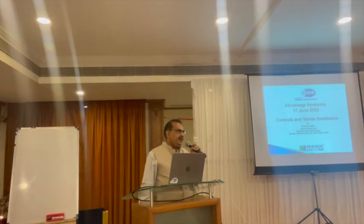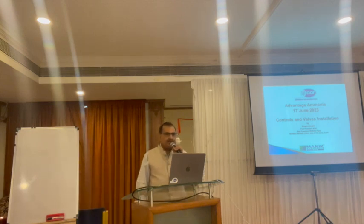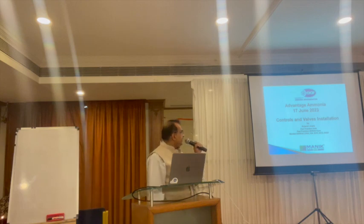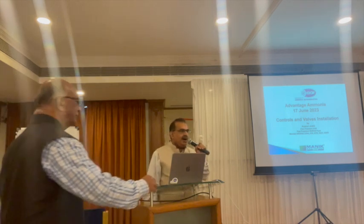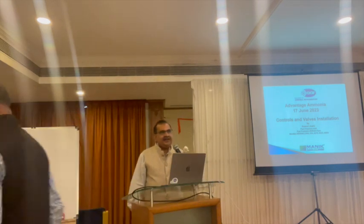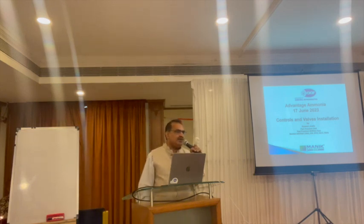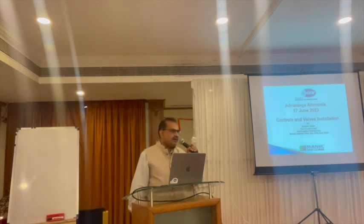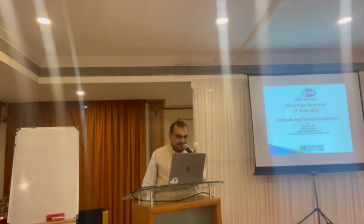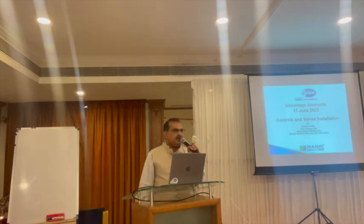Welcome to this AR presentation. Thank you very much for giving me the opportunity to speak about installation of blocks and controls. My presentation is big, so I will try to fit it into the time given to me. It is not to promote or demean any product or brand — it is just for sharing information. Please do not use these photographs for any business or promotional use; this is just for training purposes.